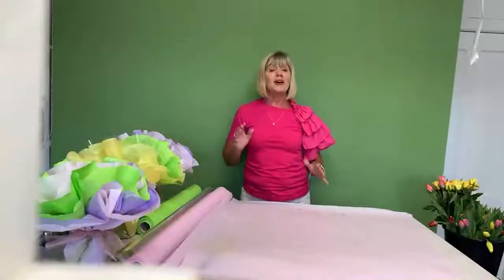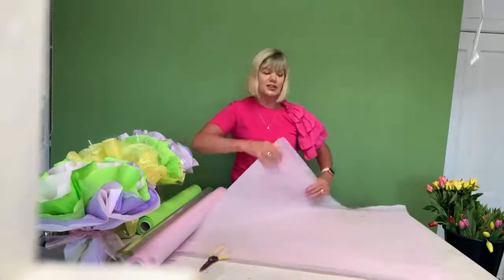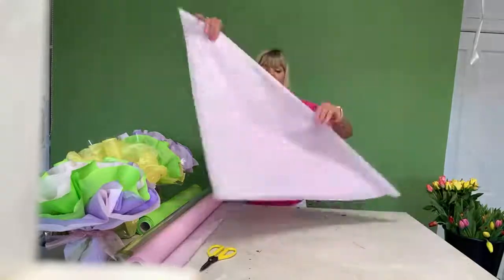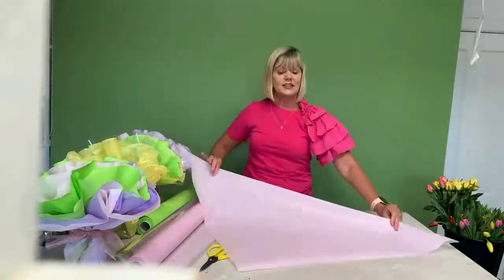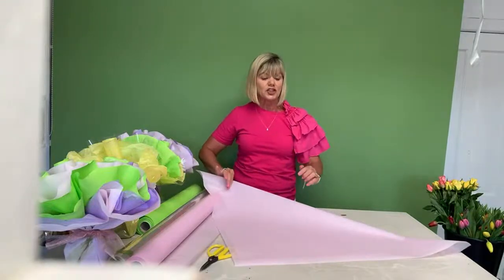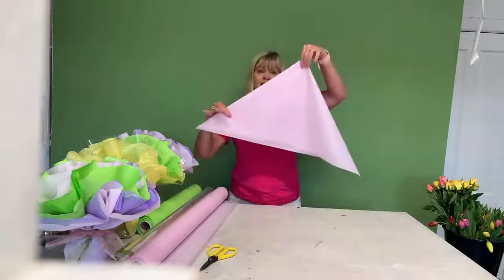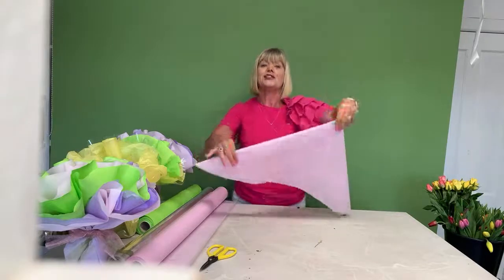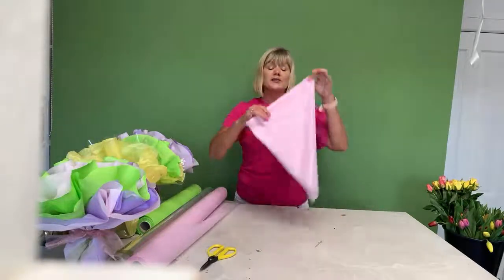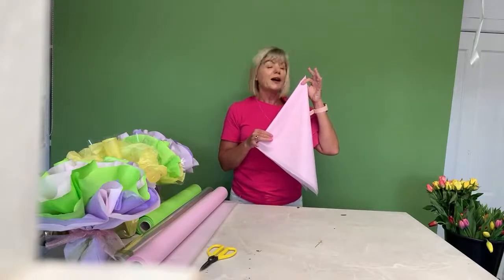What I have now is a perfect square — that's the easiest way. Obviously if your cellophane rolls are smaller, your square will naturally turn out smaller. Now I want to show you how to make a circle. Rather than opening it to check it's a square, believe me if you've done it the way I showed you, it will be a square. So I'm folding it back into the triangle shape, and it's much easier if you leave this flat on the table. Fold it into a smaller triangle — fold it in half — and then fold it in half again.